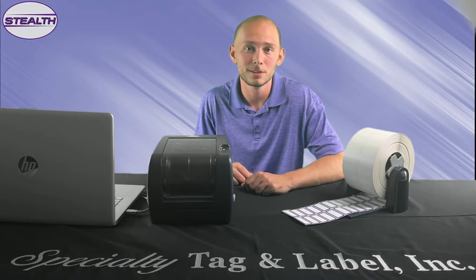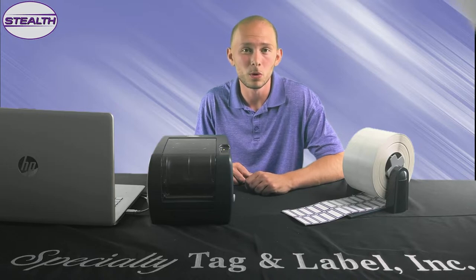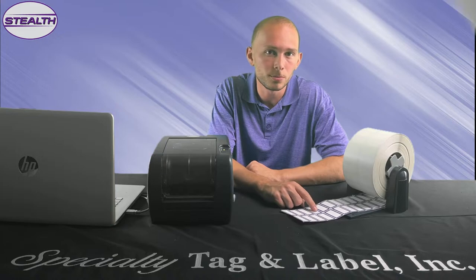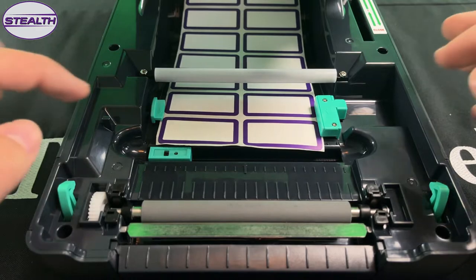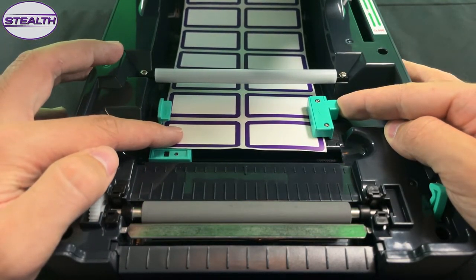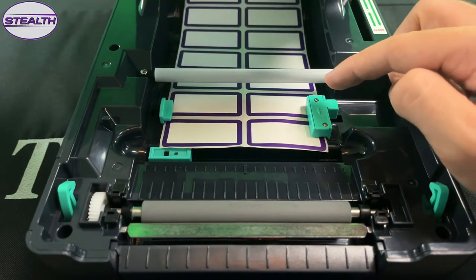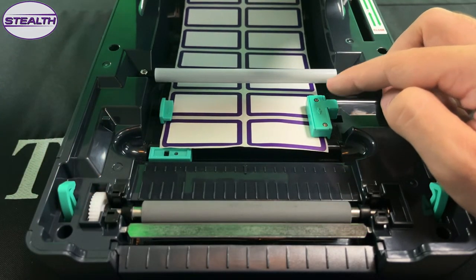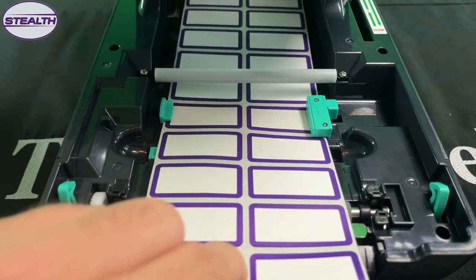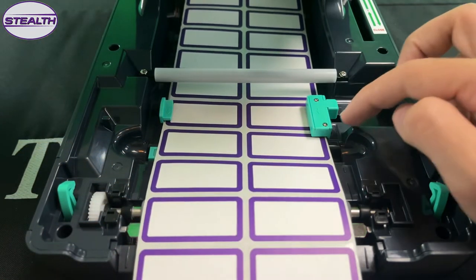Pressure-sensitive material can be loaded off the top or bottom of the roll mount, but you want to make sure that the stock is facing up when loaded into the printer, and the back sheet facing down. Identical to the slip-on tags, pressure-sensitive material is detected by the gap sensor located beneath this pinch guide. Align a gap in the material after pulling the tag through and you'll be ready to print.